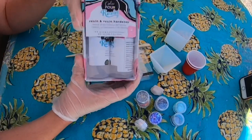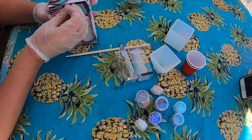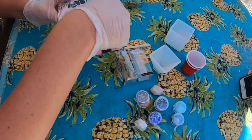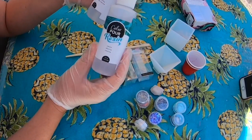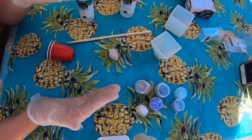Here's the Color Pour resin and resin hardener. This retailed at $19.99 at Joann's Crafts and Fabrics, but with a 60% off coupon — I think it was May 31st — I was able to get it for about nine bucks. So I got my resin.